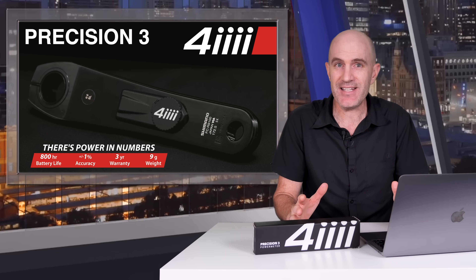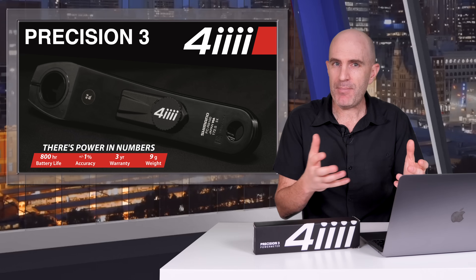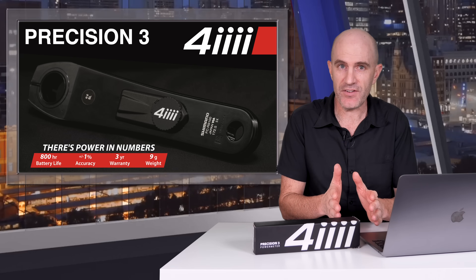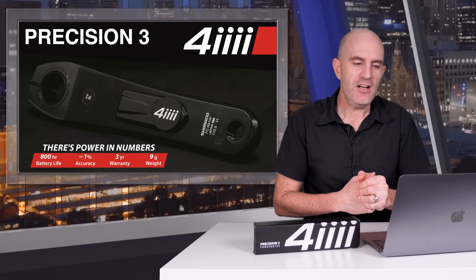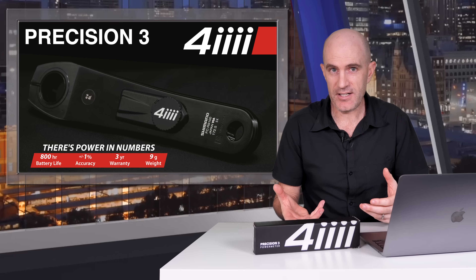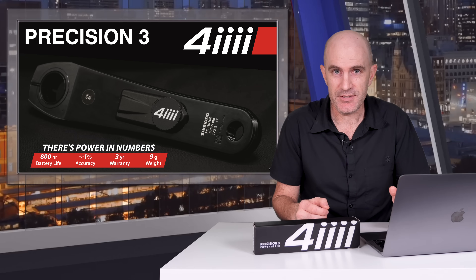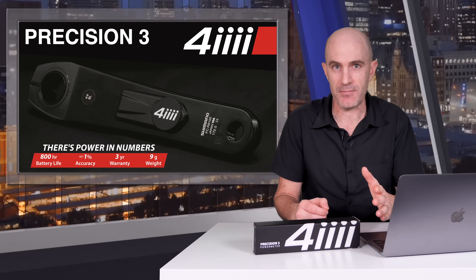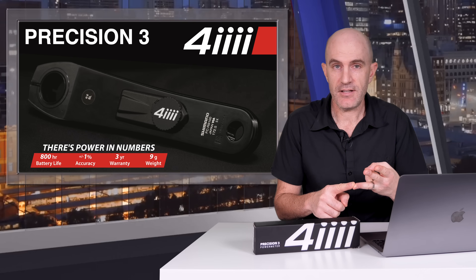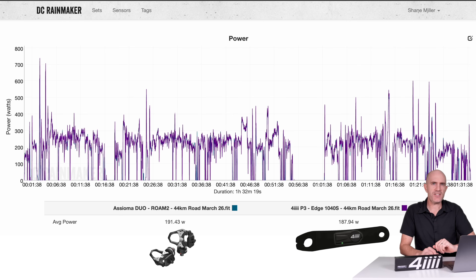Onto the data comparisons. A reminder that comparing power meters is very, very hard — trying to remove all external variables is very difficult, right down to the recording device. If you're recording multiple power meters with different head units, you'll get different data, so I always try to keep the recording devices the same. Testing single-sided power meters is also troublesome — you can't compare to a total power meter like an indoor trainer or dual-sided meter due to leg imbalance. Best practice is to test a single-sided meter against another single-sided, such as the Assioma Uno, Powerlink Single, or Garmin Rally 100 series.